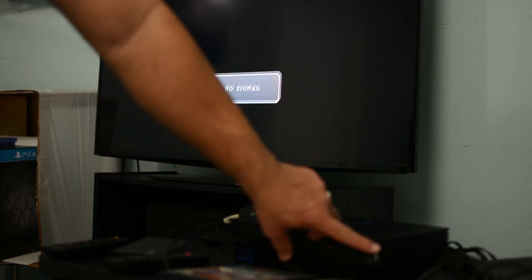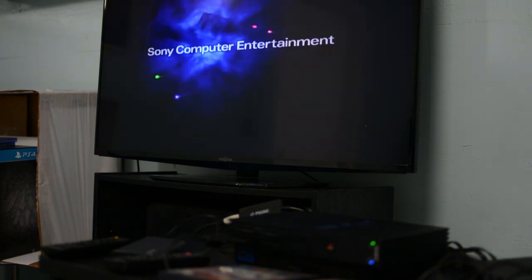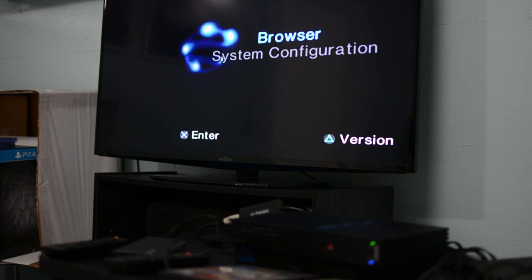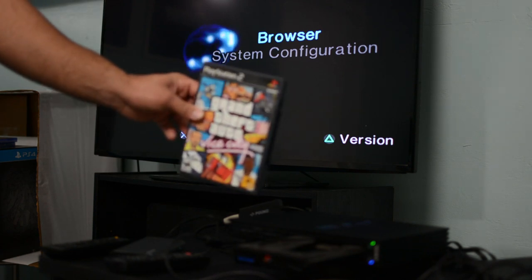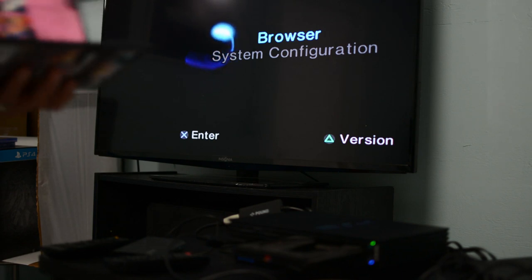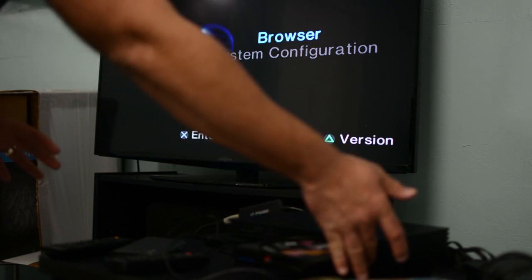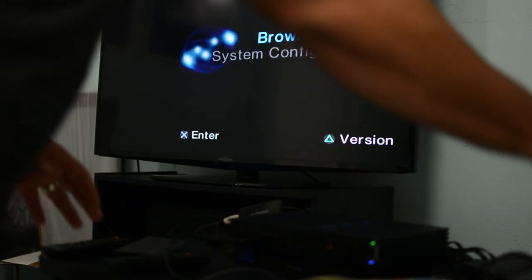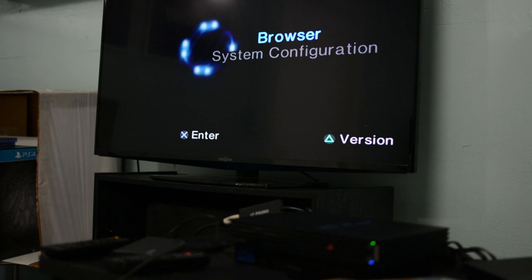Let's go ahead and test it out — let's turn on the PlayStation. And there is the PS2 intro screen, awesome! Let's go ahead and put in a game. I'm going to pick GTA Vice City. This game is awesome — let me know in the comments down below if you like GTA Vice City. Let's get the handy-dandy DualShock 2 and see what this looks like.